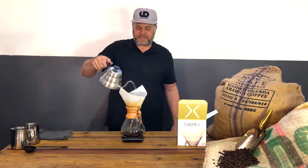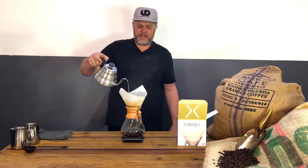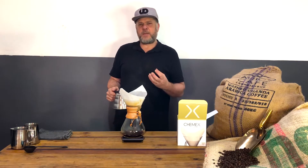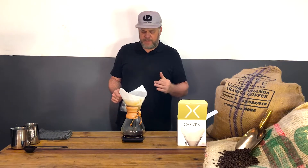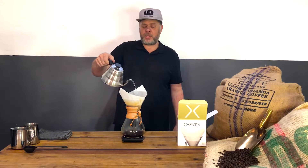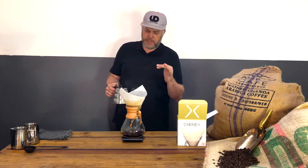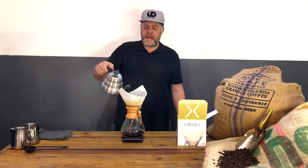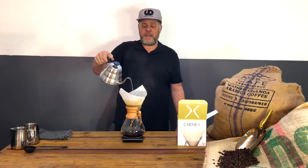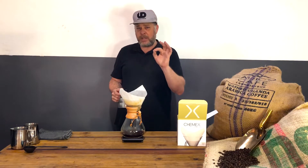I want to go to around 350–360 mls. I want it a little lighter in color, smooth and clean with a subtle flavor — that's what I love about the Chemex. You can play with ratios: 1:15, 1:18, or 1:12, but for me the grind setting is most important. As long as your grind setting is accurate, that's perfect.